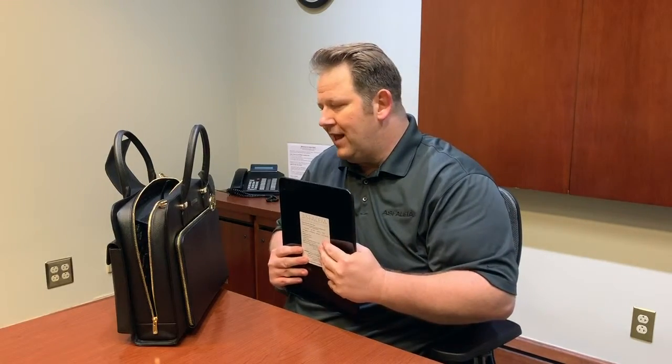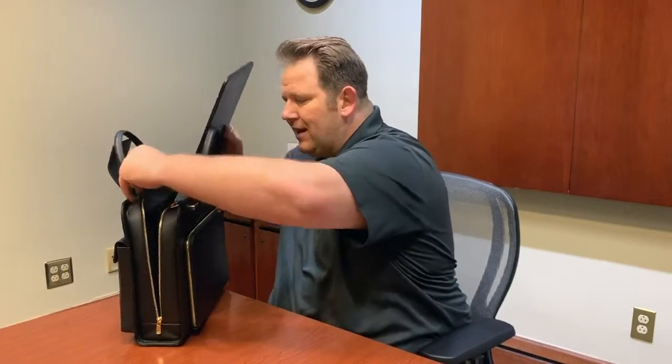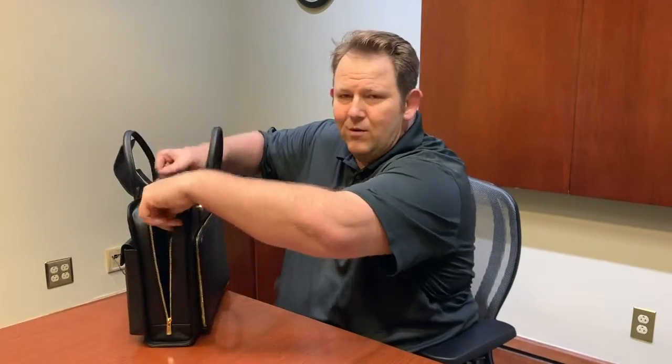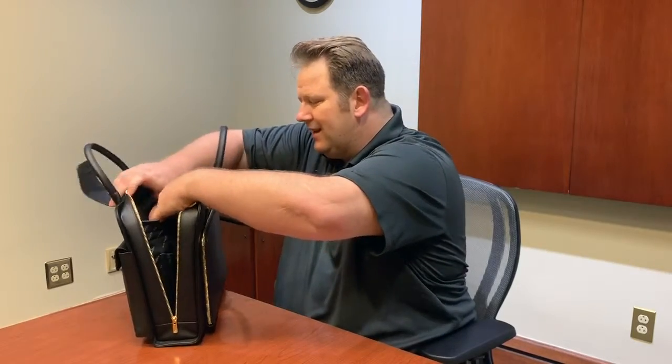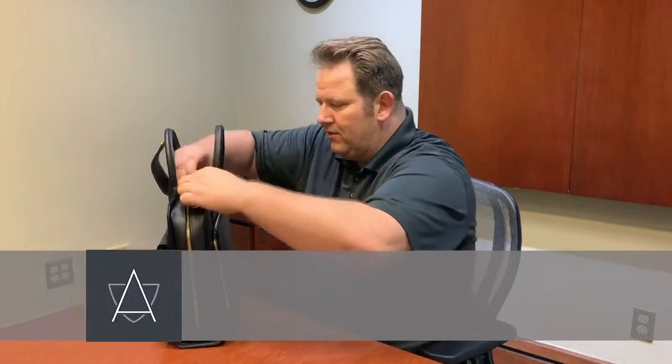If something were to happen, this bag basically goes with you anywhere you go. Take it out in public — to the movies, shopping, out to dinner. You can even put it by your bed if somebody breaks into your house at night and use it as a shield. It's a very high quality, very durable bag.